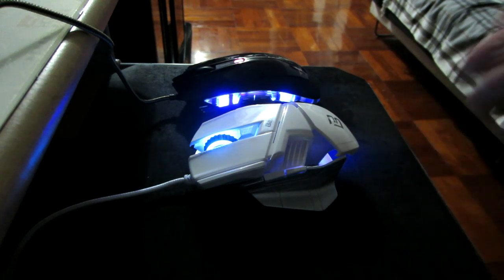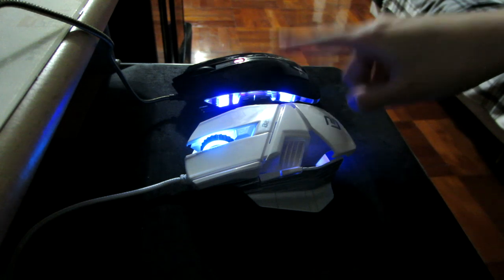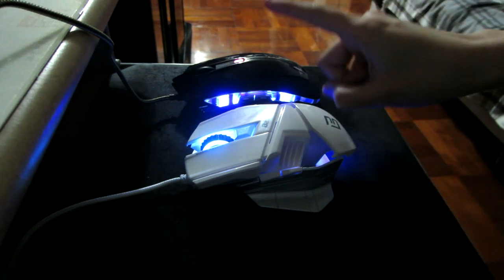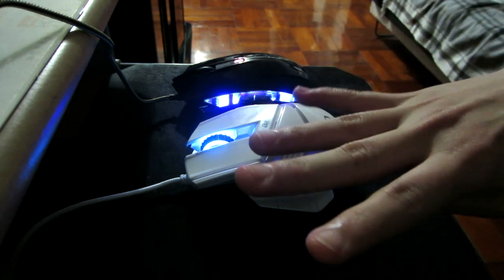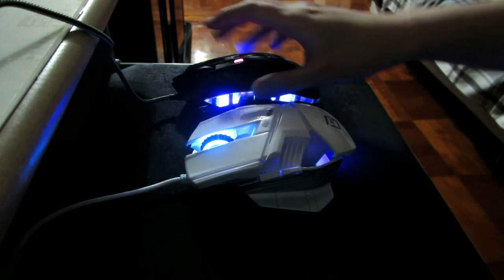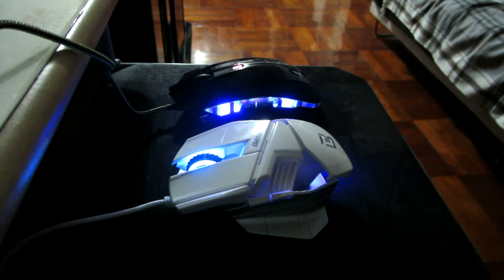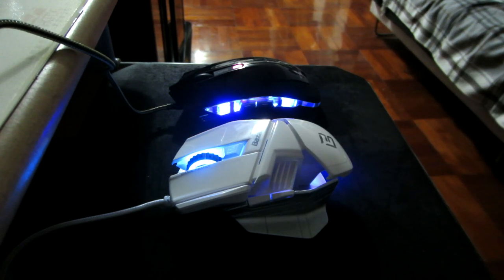All in all, I wouldn't recommend this mouse for the price I paid. The Mazer is about two dollars cheaper, has four DPI settings, reaches 2400 DPI, has the same number of keys, and also has better hand support. So if you're looking for a cheap mouse, I'd recommend the Mazer rather than the Bazalius.